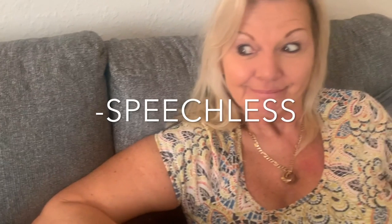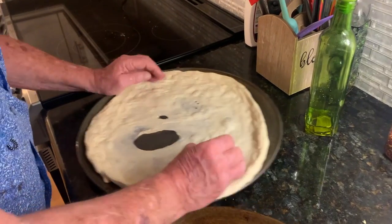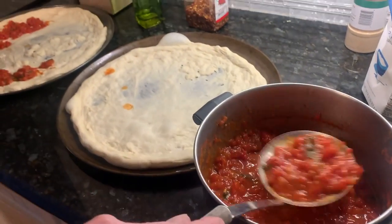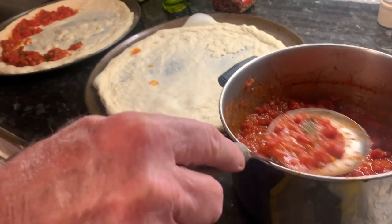How excited are you for this pizza? Three hours later — we have one of these here, you can shake the water out. Water equals flop. Where do you get one of these? In the kitchen store.